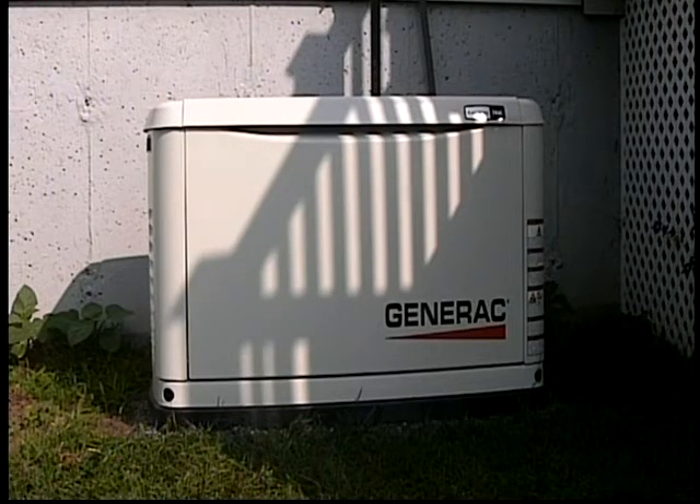I just did a video on how to do an oil change on a Generac, and in that I discuss how to remove the front panel. This newer model Generac, the front panel comes off a little differently — you don't have to lift and pull towards you. It'll come straight out.